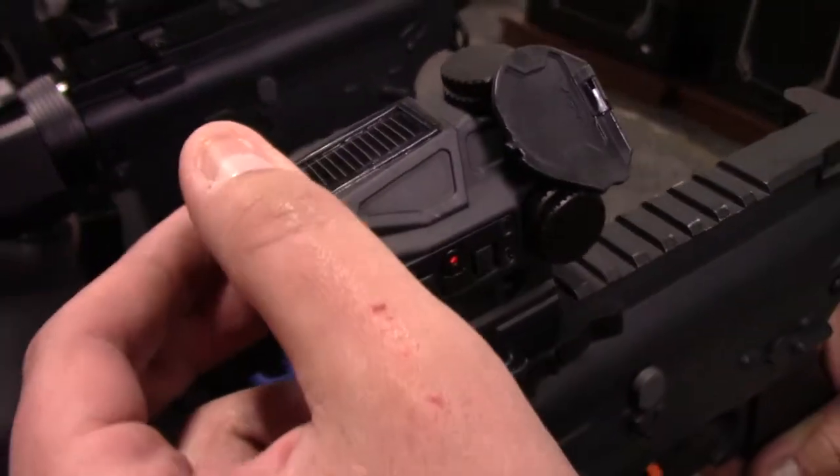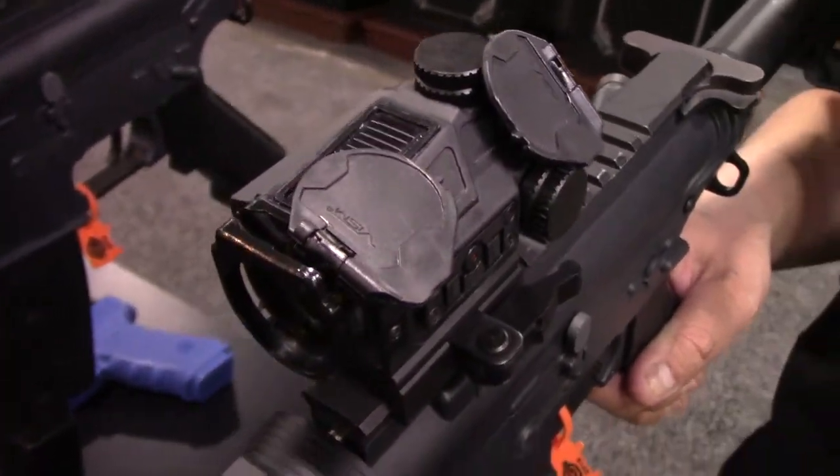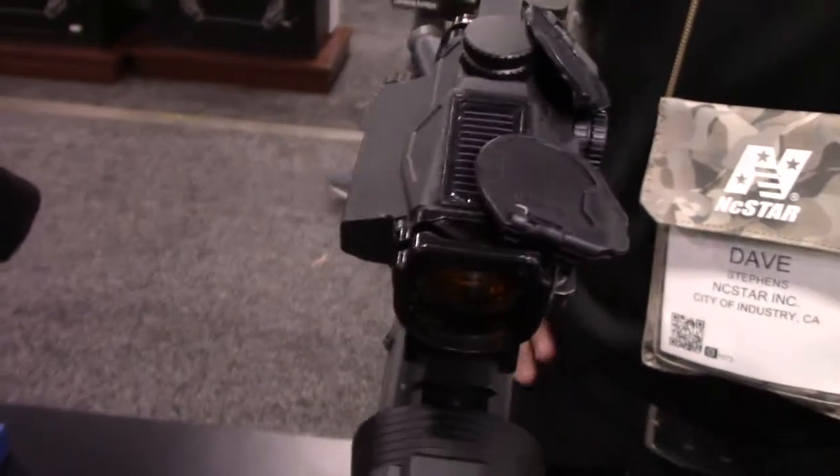It's got neat flip-up lens caps too. With the flip of the switch, they pop right open. And that's our Vism SPD Combat Sight.